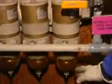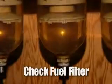Then we'll check the filters. Some tank farms, some facilities, you'll have a single filter; some will have multiple. You'll have a clear bowl where you can check for any accumulated water or sediment. If there is some, you'll have to drain it off, and if there's a lot, you may have to change the filter elements.